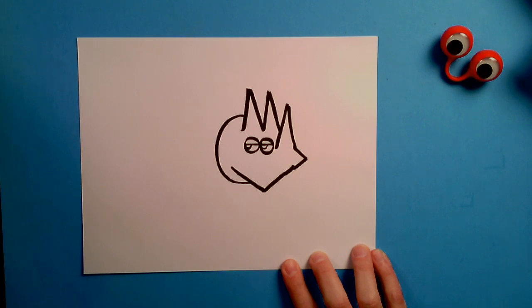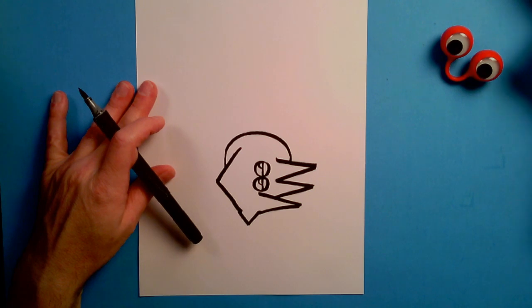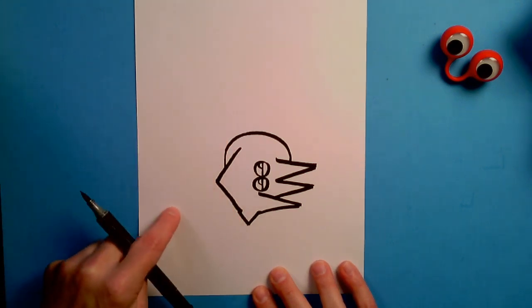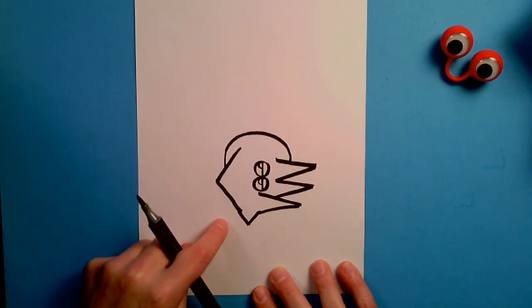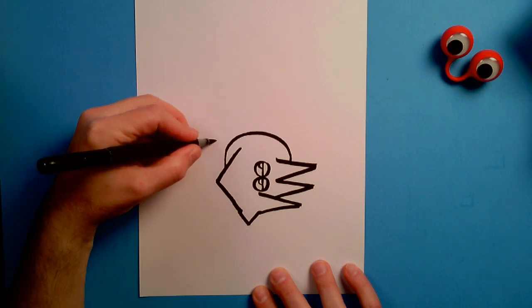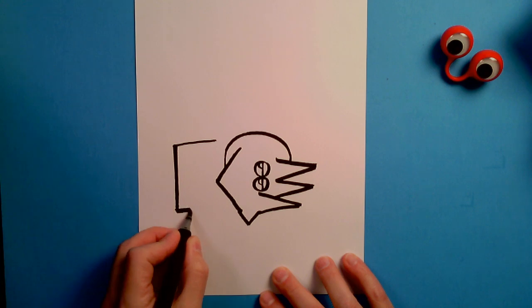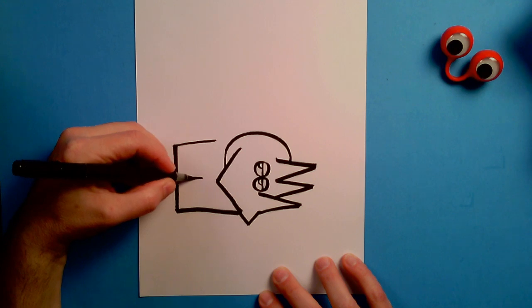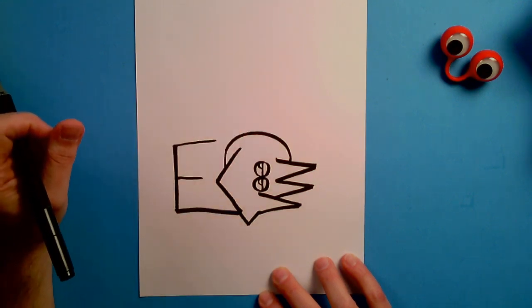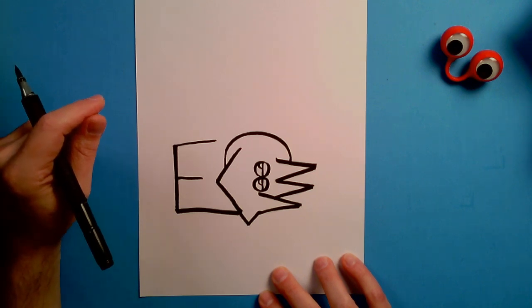Now we're going to turn the page straight up and down one more time. I want to put in a capital E. It's going to start right about here, come down, and come back and touch here. The reason why we're doing this is it's how we're going to make the front legs of our Triceratops. So we go out, come down right about to this point, head back across, close off the shape, and bring that center bar in right about here. There's our capital E — it's just about as big as the entire head of the Triceratops.